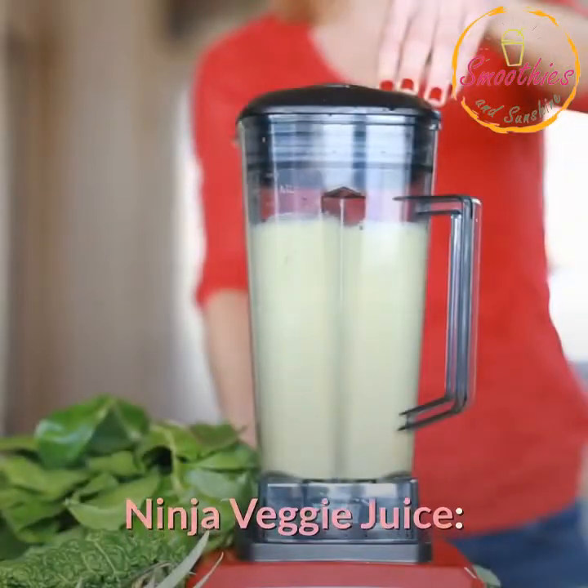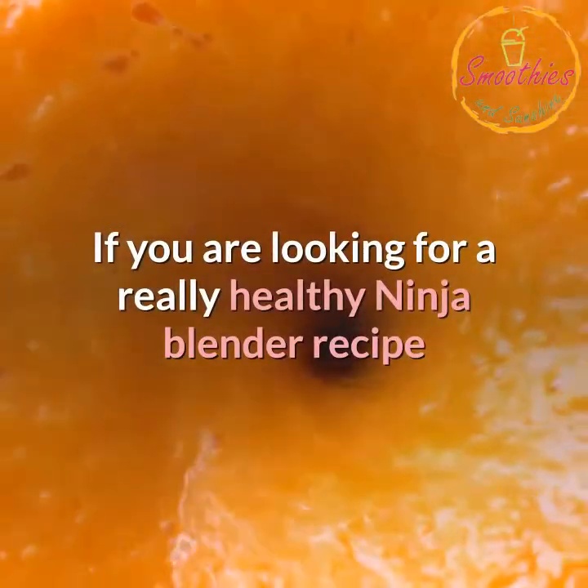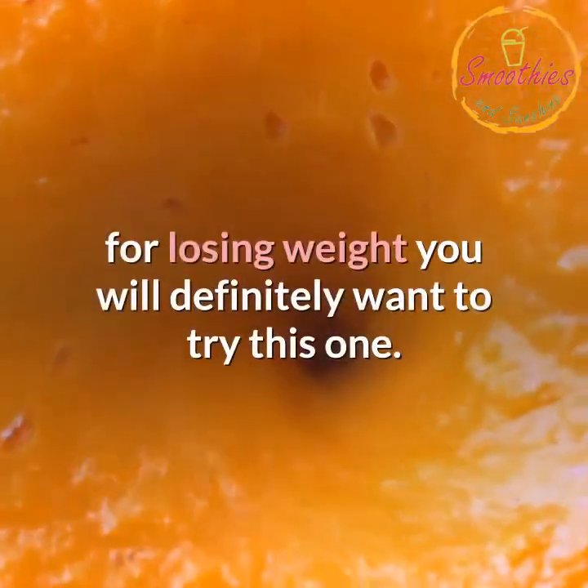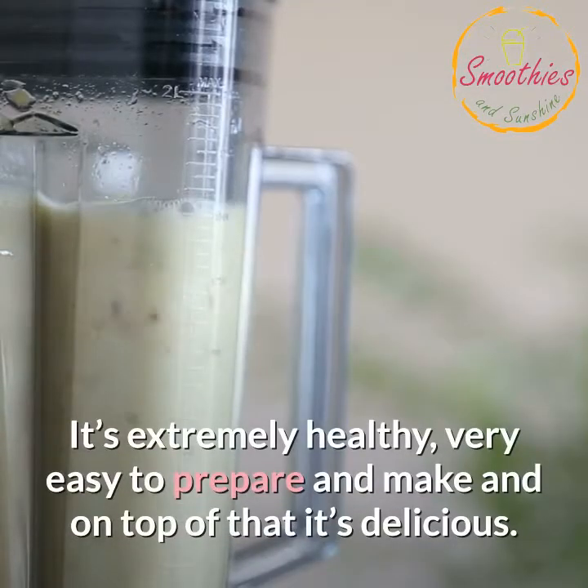Ninja Veggie Juice. This serves two people. If you are looking for a really healthy Ninja Blender recipe for losing weight, you will definitely want to try this one. It's extremely healthy, very easy to prepare and make, and on top of that it's delicious.